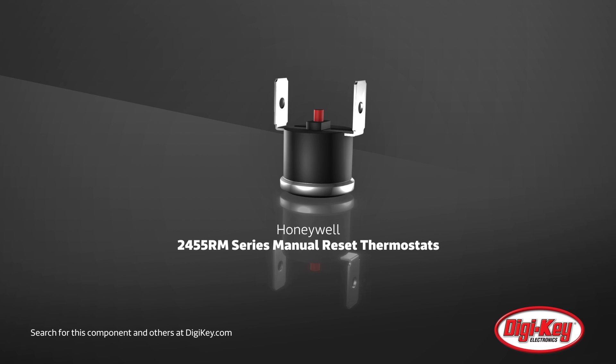Honeywell introduces their 2455 RM Series Manual Reset Thermostats, Single Pole, Single Throw, Non-Adjustable Thermostats.